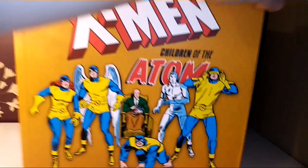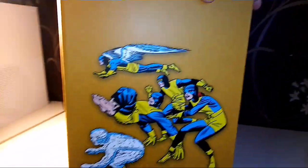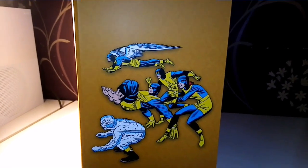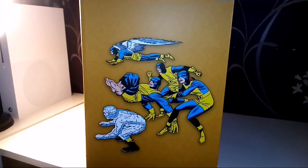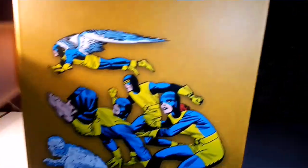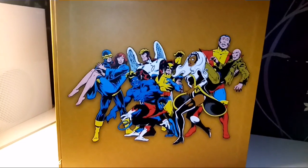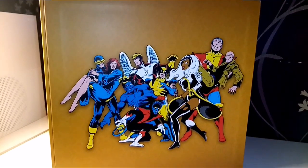If we turn the side — being very careful because this thing is very, very heavy — we have the X-Men on the side. And then on the back, we have a classic scene from the Dark Phoenix Saga.